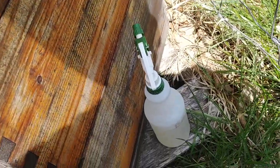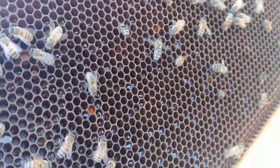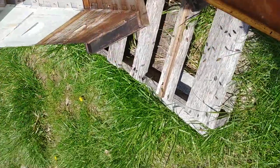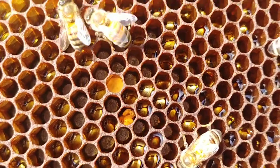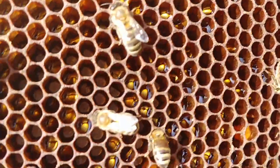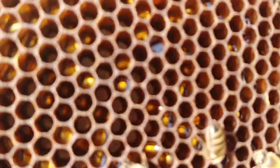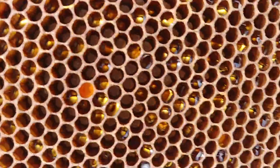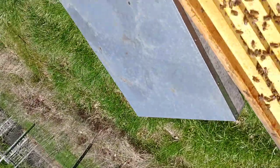Kind of show you what I'm talking about here. Very heavy frames. Let's see if I can turn this around where the sun's at. You can actually see — hopefully you can see — these are just full of honey. They haven't started capping it yet, but they're very heavy frames. And this is actually the outer frame, so always a good sign.